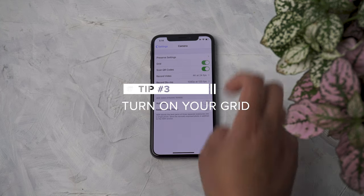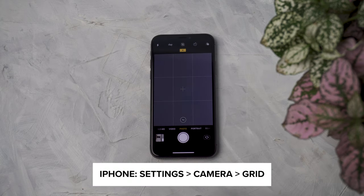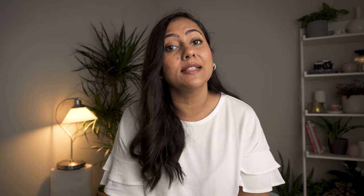My third tip is to turn on your grids. The rule of thirds means you're using a 3x3 grid and placing the most interesting elements of an image at the intersection of these lines. I utilize this rule very often when shooting in horizontal or landscape mode. But as they say, rules are meant to be broken — if you're shooting vertical, I actually find that placing a subject, especially a person in a landscape, smack dab in the center of the frame creates a beautiful and stunning composition.